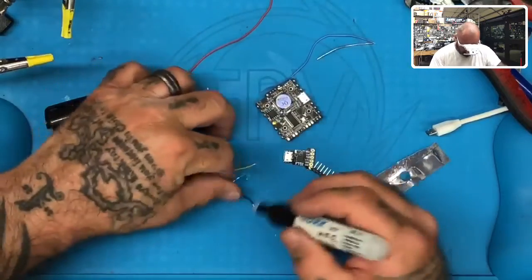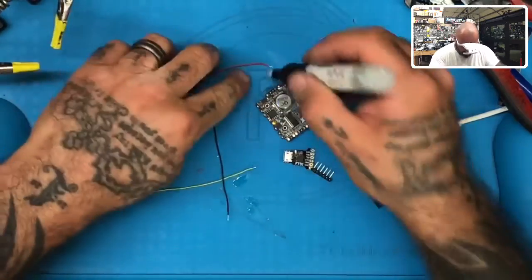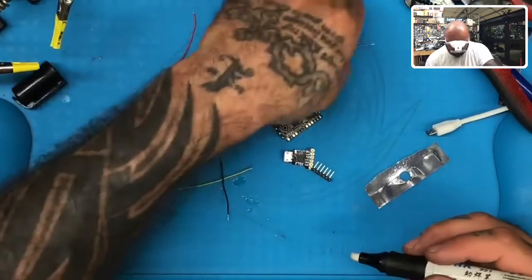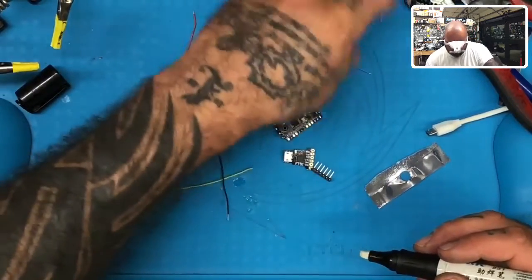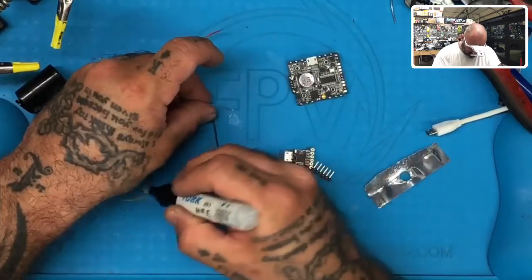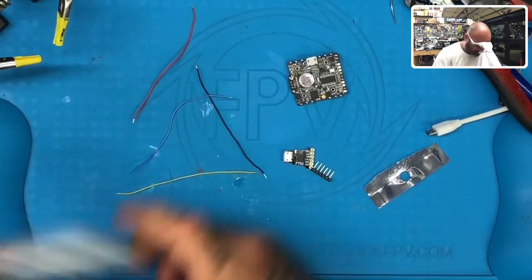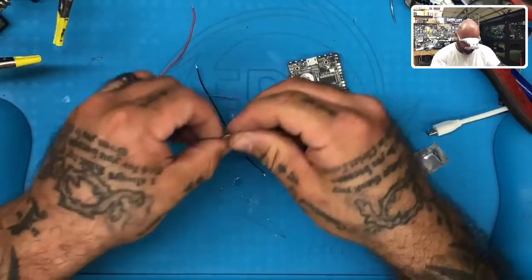We're going to use the flux pen. Everything — the wire, the soldering pad, the cutters, the helping hands, everything you see on this table, or anything I use in my videos, we sell. So if you need any of this stuff, please check our website out. We're better priced than Amazon on almost all of this.